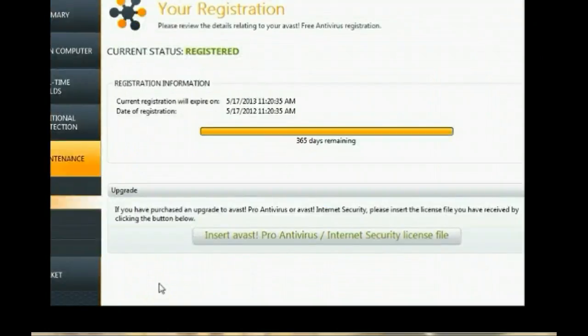We opened it through the Avast user interface. You can now see that the program has been renewed, and the next time that it's due for renewal will be in 2013.